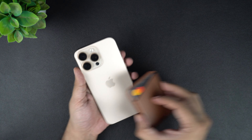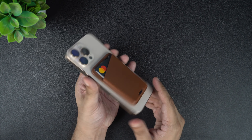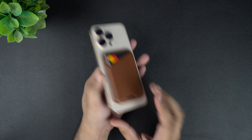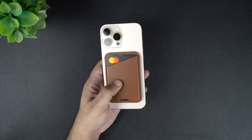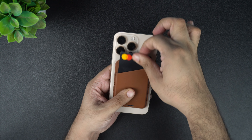Now let's try adding the wallet to the naked iPhone for those who don't like to use a case with their device. The wallet looks really nice on the naked iPhone and the dark tan color of the wallet complements the desert titanium color of the iPhone 16 Pro Max pretty nicely.